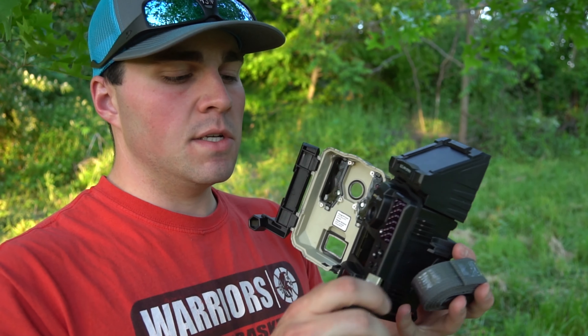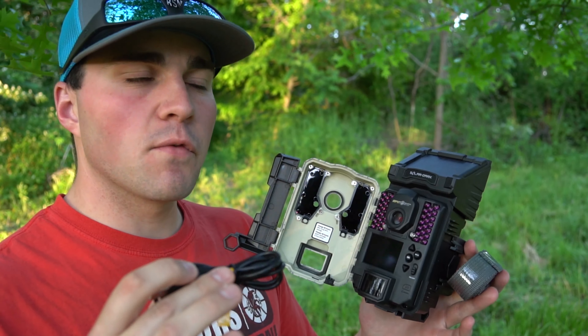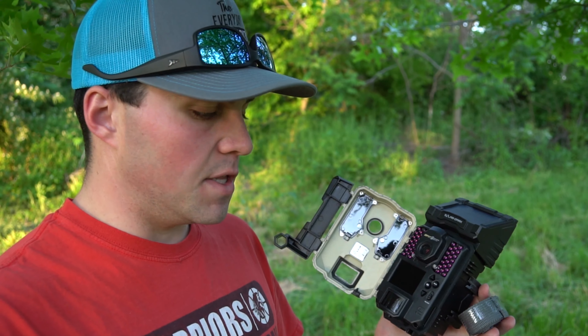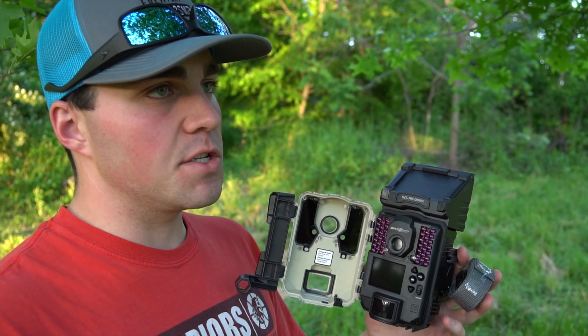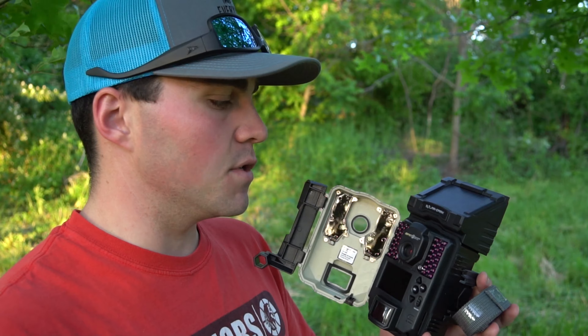So we got our strap and then this is the charging cord. What you're supposed to do is charge this for 24 to 48 hours before you put it out. We did the unboxing right here where we're going to put it out, so we're going to put batteries in it and just let it run off the batteries to start. After we pull this, we'll charge it the next time so it can run off of the solar power.